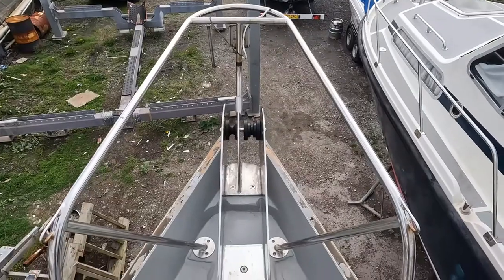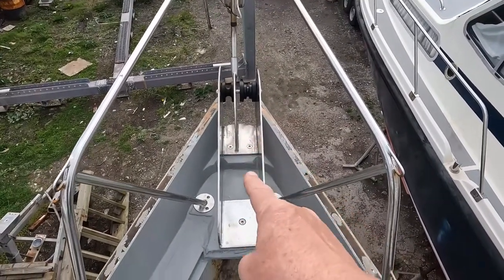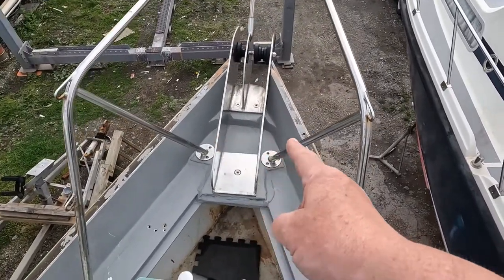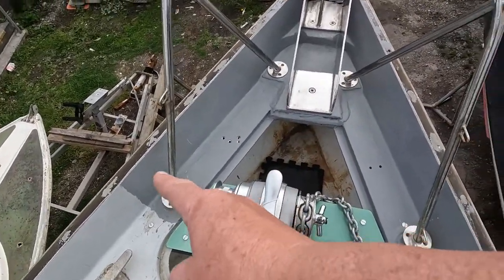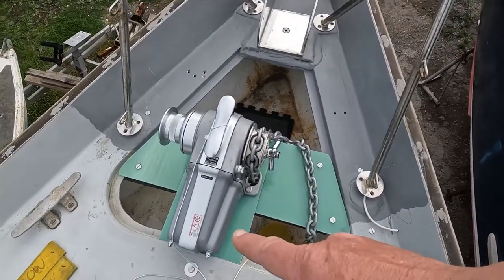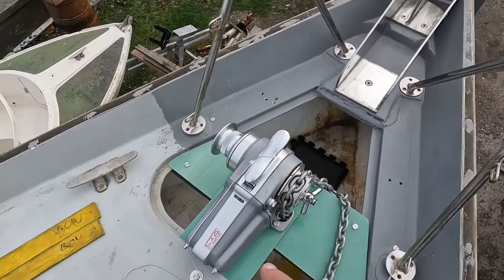I hope you can hear me over the wind. First of all, our bow roller is now properly fixed in place — it can stay there, no need to take it off as far as we know. The pulpit is ready to be bolted on; I've just got to add some extra pads at the aft end as it's not quite right yet. We've also got the windlass fitted on this framework of FR4.